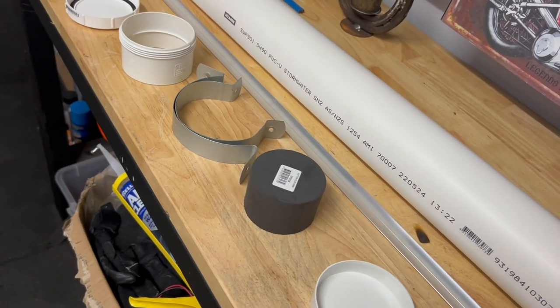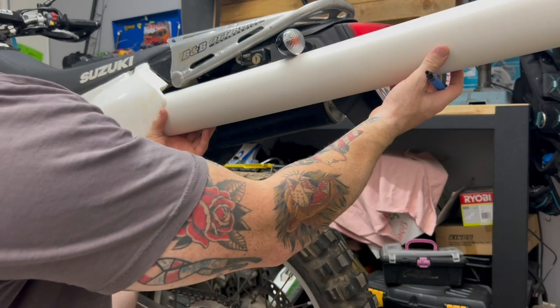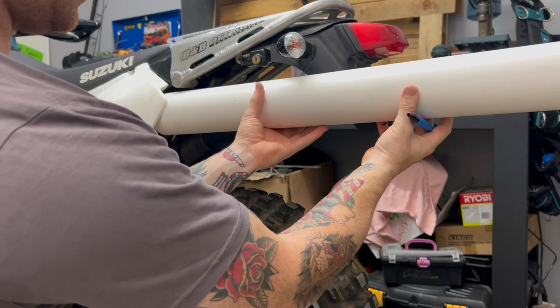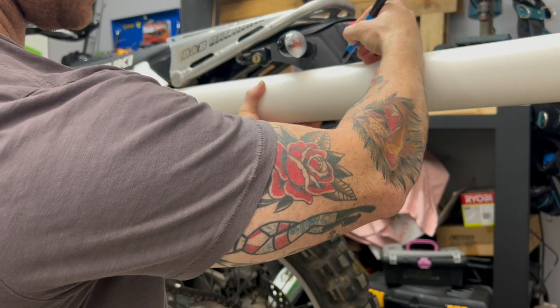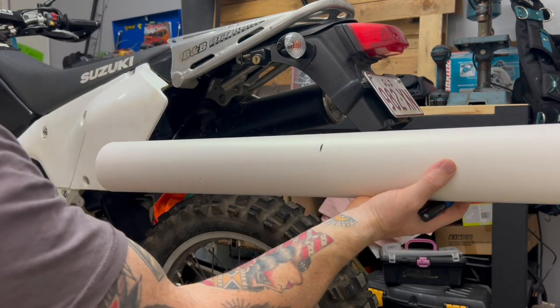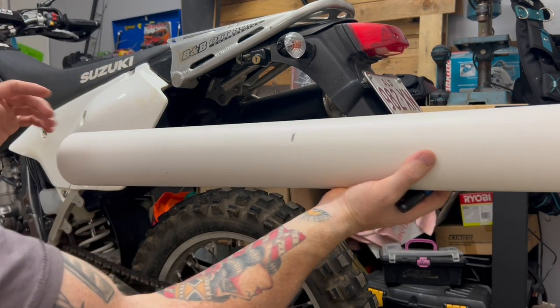So let's get this thing started. First, I basically just want to line it up where I want it — I have a rough idea of how long I want it. I don't really want it to go too much further past this blinker. It's going to land around this kind of length here. I'm going to cut it there now and then fit it up and have a look at the brackets and other bits and pieces and see how it fits from there.